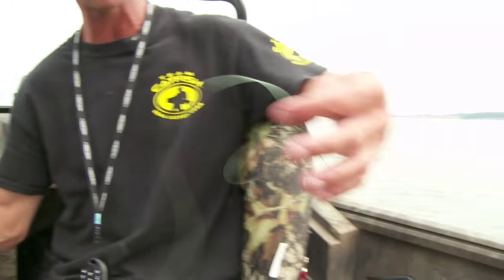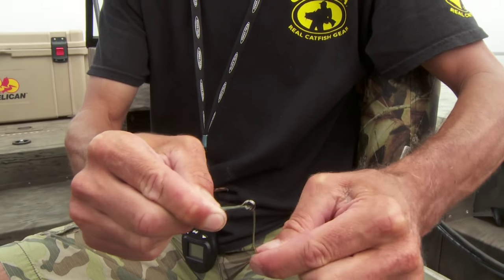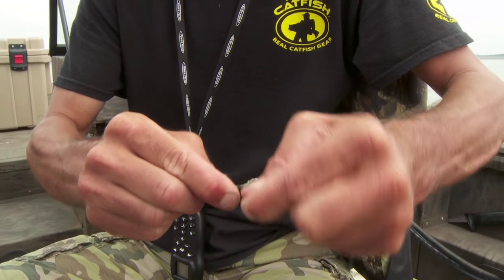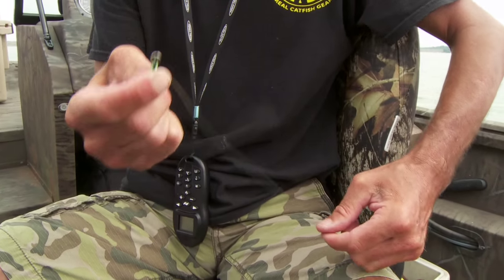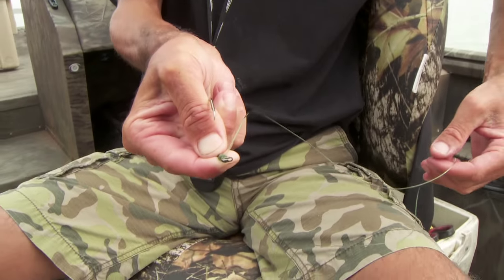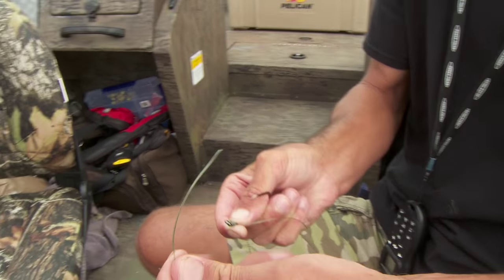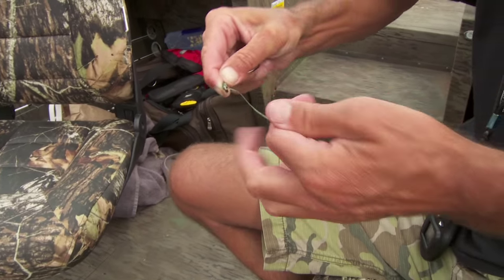Then I take the end that goes back up to my swivel and I just wrap that from the eye of the hook back down the shank seven or eight times, and I pinch it off with my finger like that. So it's all tied up right there. I take the loose end that goes back to the swivel and I go through the back side of the eye and pull it down tight.